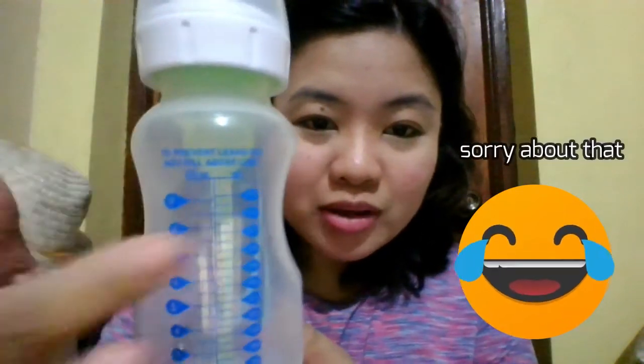9 ounce siya. Maliwanag ba? 9 ounce. Ito naman yung ml — 270 ml.